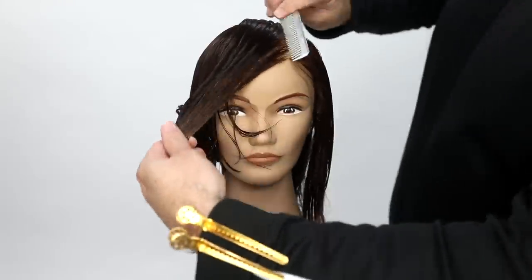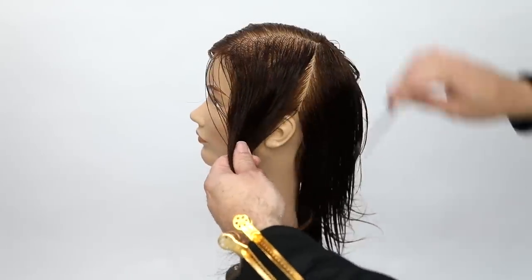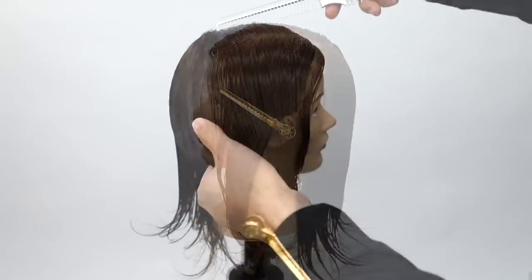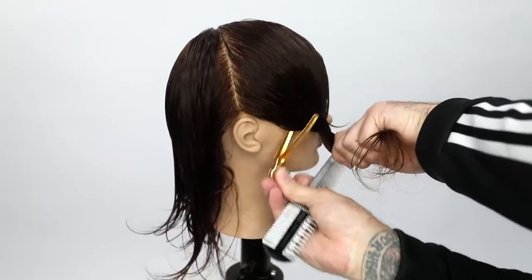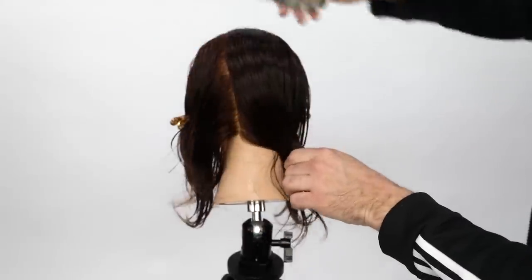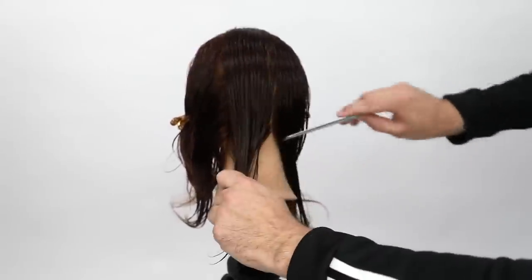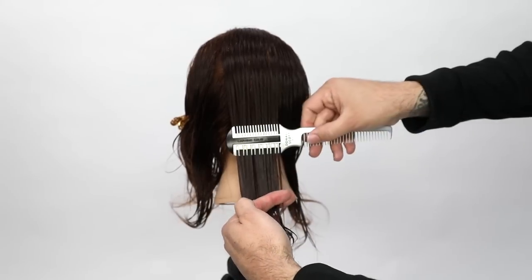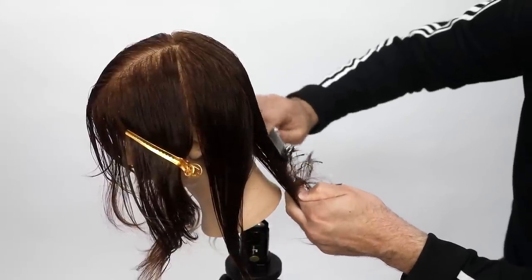We're just going to get right into the sectioning today. We're cutting a razor bob haircut. I take a left hand side parting, then go to the division point basically from high crown down to behind the ear. Then I take a nice vertical panel out of the center back, making sure I take the width of the carving comb — I want to work just with the width of the carving comb.